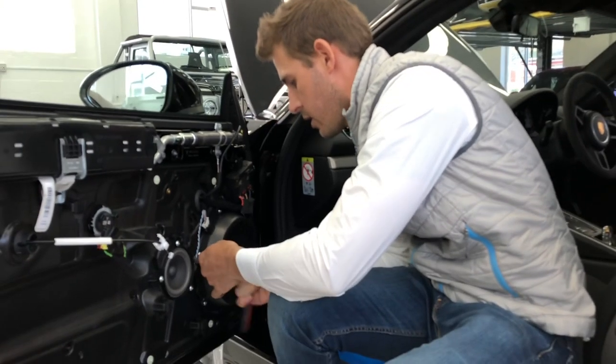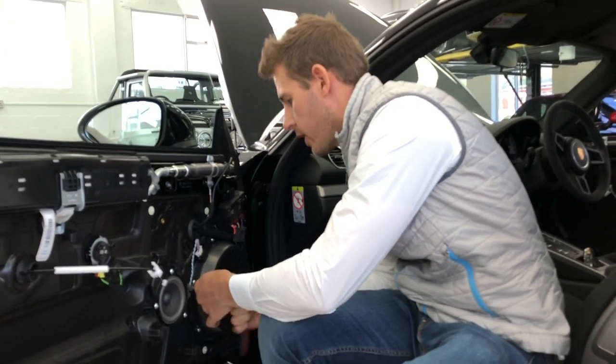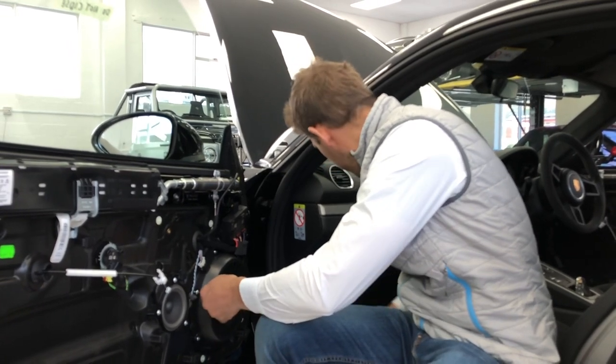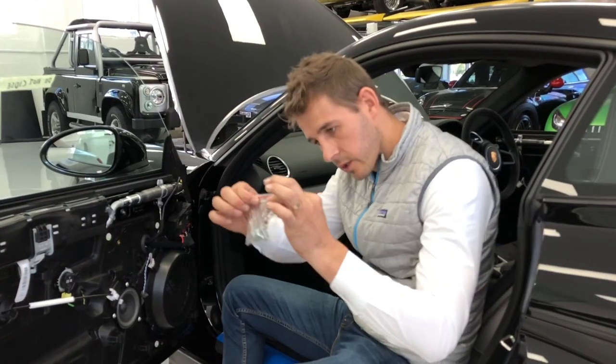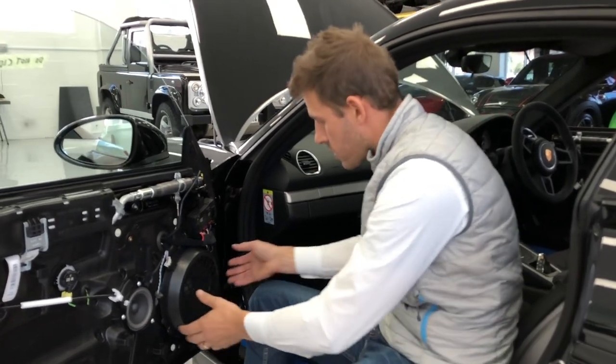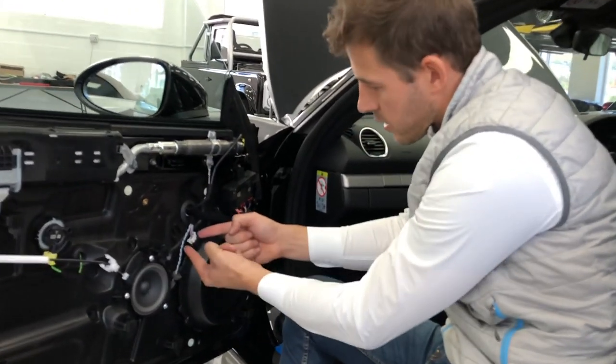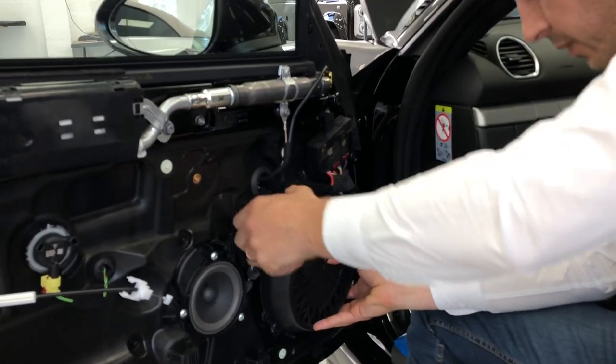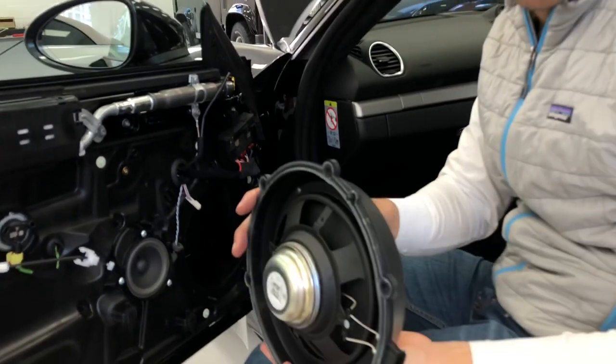It's a T20 for the speaker screws. The speaker — put it in a little bag so you don't get confused. As you can see, there's one connection here that holds the speaker, so let's clip it out. And there, that's your speaker out.